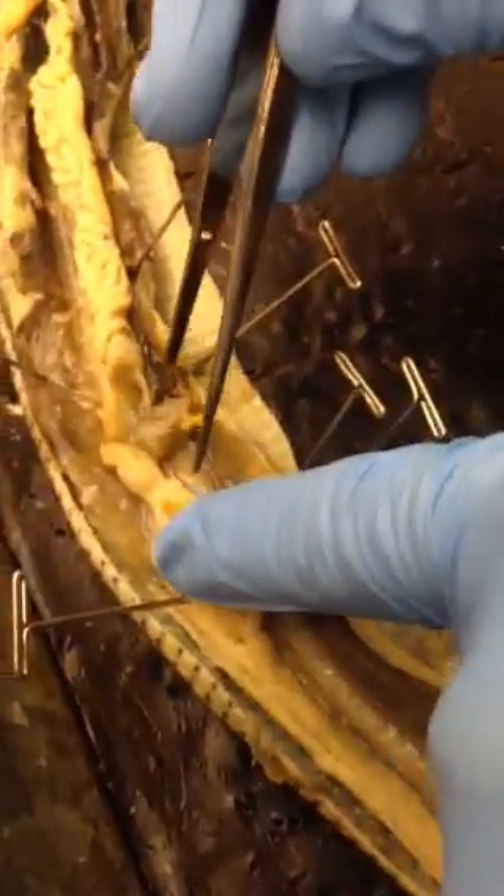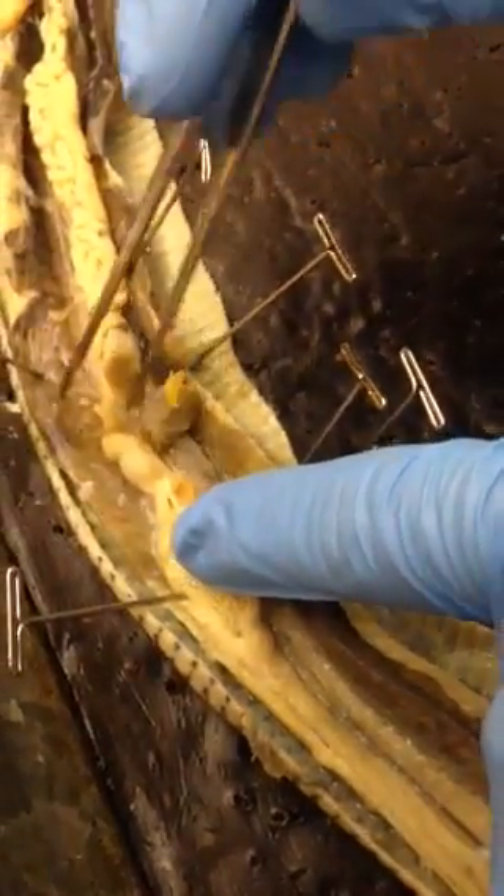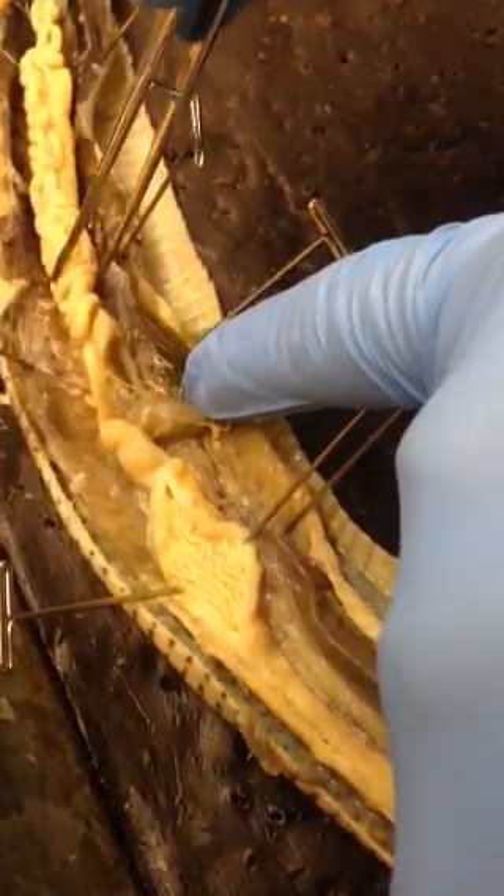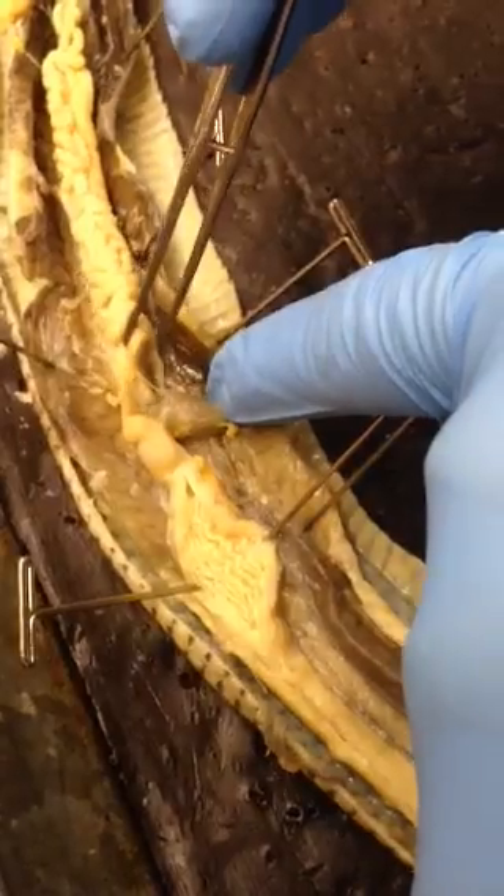Right next to the esophagus, this is the liver. At the end of the liver is the gallbladder right here. The stomach meets up with the intestine right here, and at this junction we have the pancreas right here.